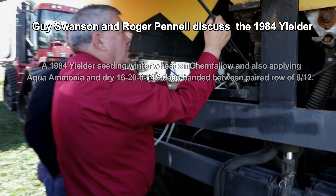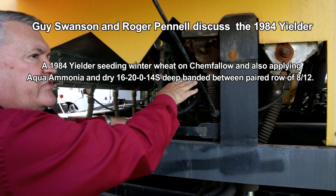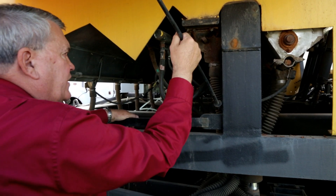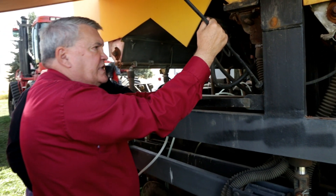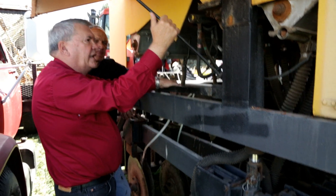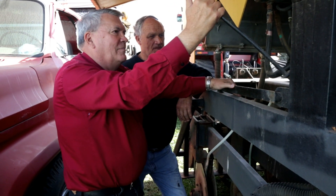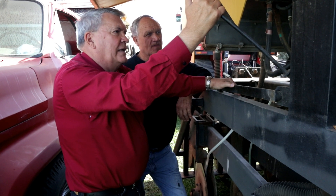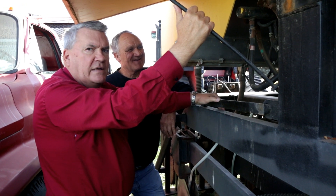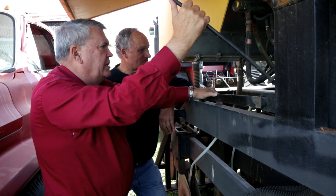These are Model M runs, double runs, and these have a big opening in them so they can meter seed like garbanzo beans. We went through a lot of different run designs but found this was probably the best because it had this big wheel. I talked to Gene Lineweber at Colfax at Jones Truck and Equipment. I said, 'Gene, I'm looking for M series runs — can you tell me when they quit building them?' He said about 1959; he used to sell a lot of those.